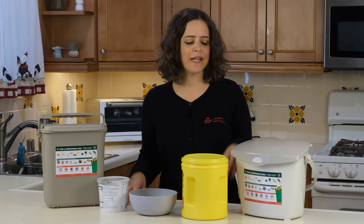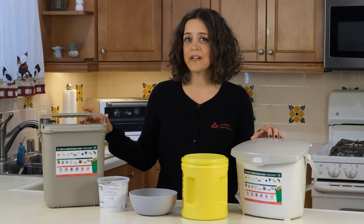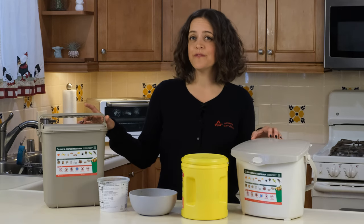That could be on the kitchen counter, under the sink, in the freezer, or really wherever you think is best. Once you are ready to start using your pail, make sure what you put in here are acceptable food scraps and food-soiled paper.